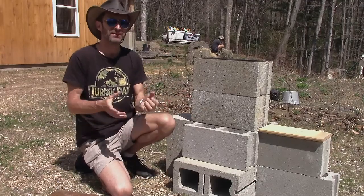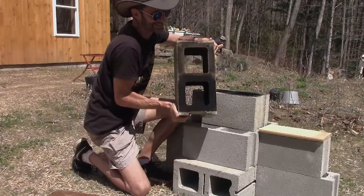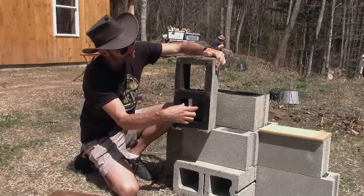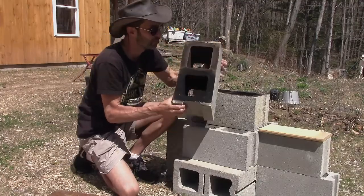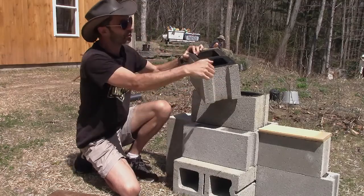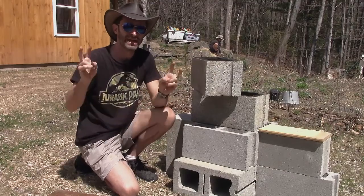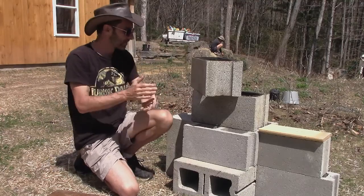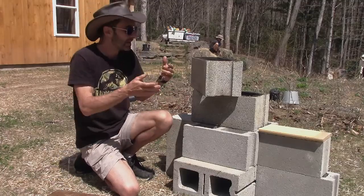An H-block is a cinder block with the top and bottom removed, creating the letter H. If you remove one wall, air can go in one side and then up, giving you your 90-degree bend. I've been to the hardware store all the time and bought cinder blocks, but I've never seen an H-block. I don't doubt they exist somewhere, but they're certainly not very common. So I wanted to come up with a way of building this without needing that magical H-block.